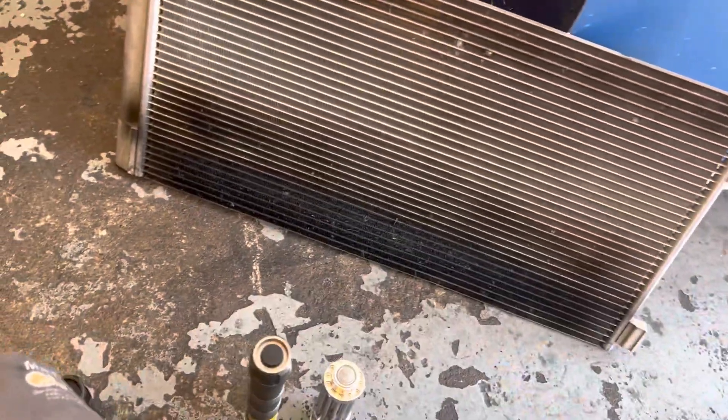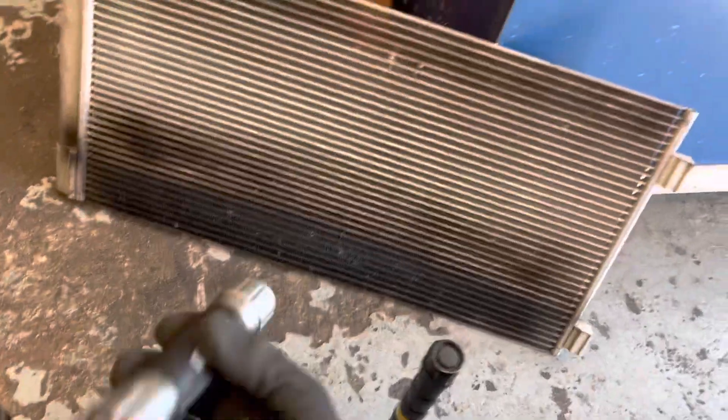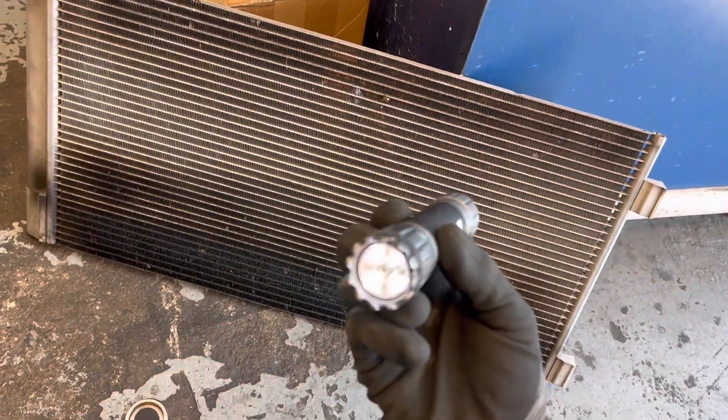All right, that's it. See you guys later. And this is why different UV lights are better than others.